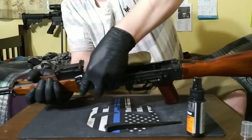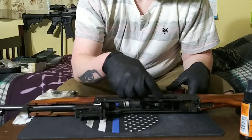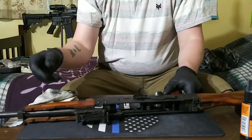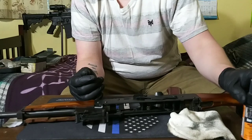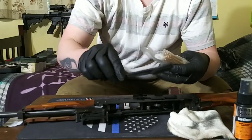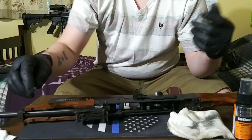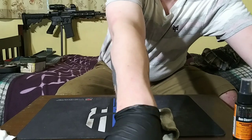I would clean it at least every two or three times you take it shooting — at least that's what I do. I'm just kind of getting all the gunk out. Got the trigger housing all cleaned up and the outside cosmetic features cleaned up. To do this I basically just use a combination of this rag, some of this Hoppe's gun cleaner spray oil, Q-tips, this brush, and a couple of these little cloths in hard to get places. So now let's move on to the gas tube.